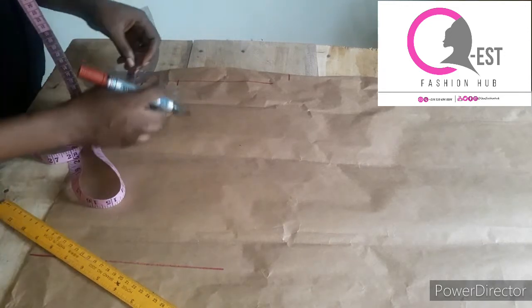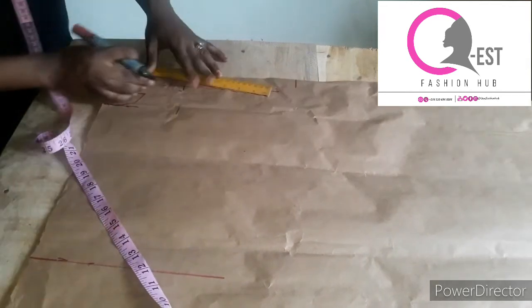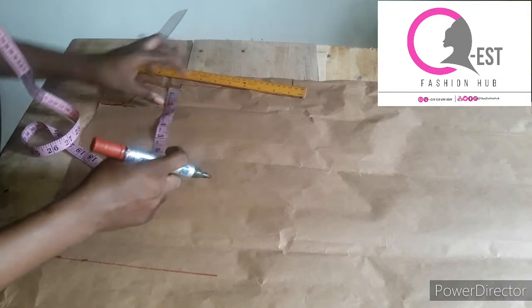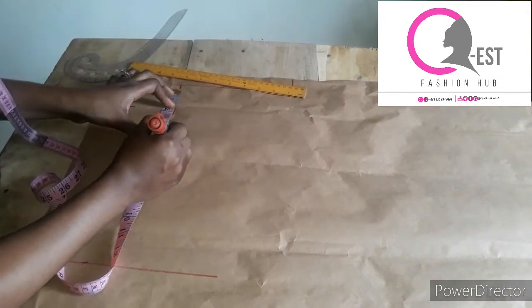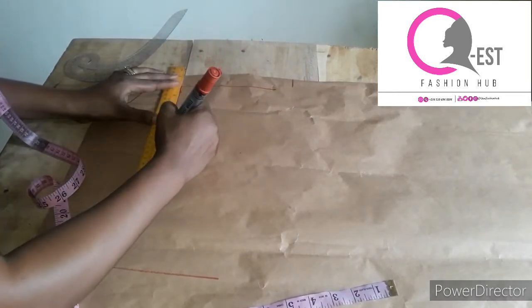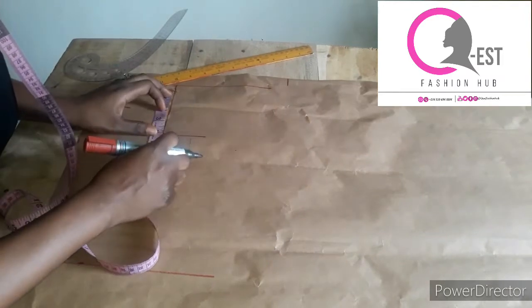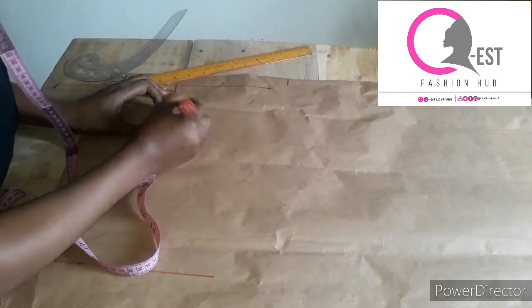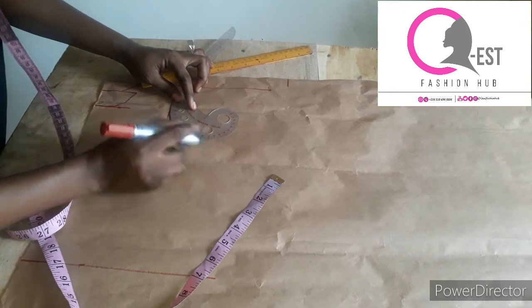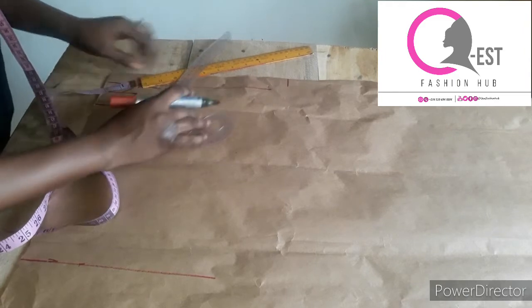I'll go down by half an inch for shoulder slope and connect it to the neckline. For the armhole, I'll go down by four inches and draw a straight line. I'll find the midpoint of this armhole, which is three inches, and connect it. For the back armhole this is the curve; for the front armhole I come in by half an inch.